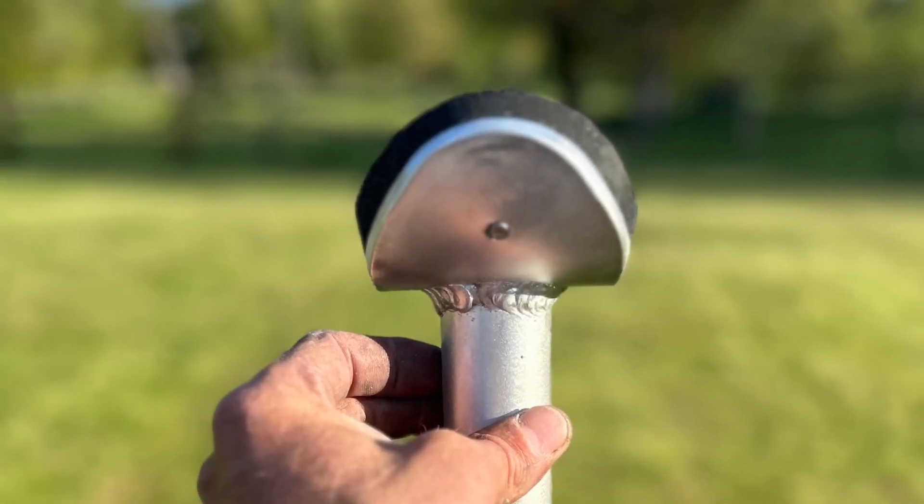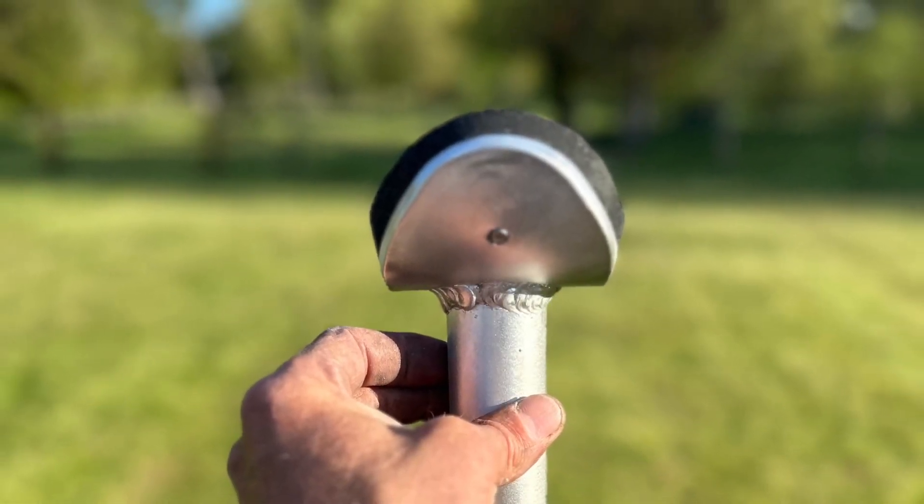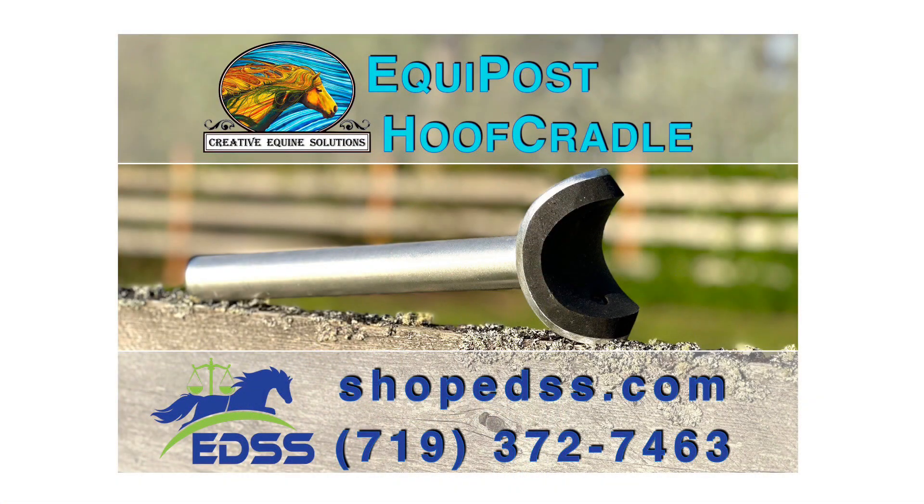Shop at edss.com if you're interested in purchasing one of these cradles.